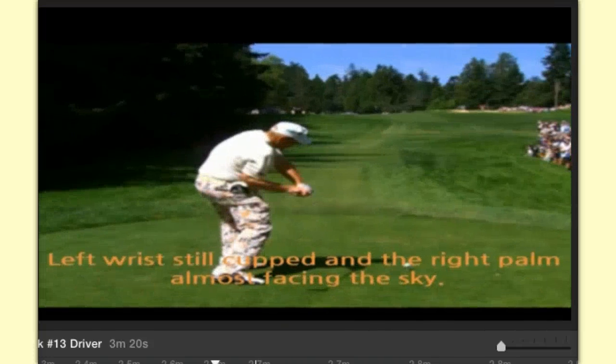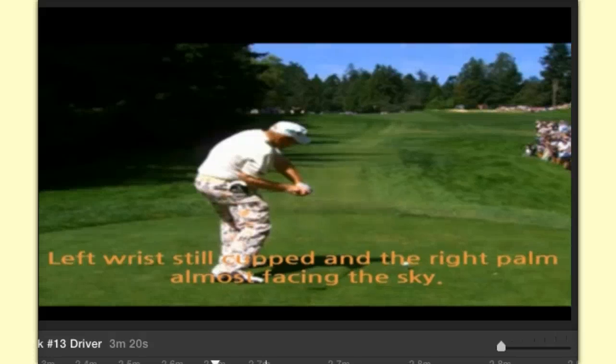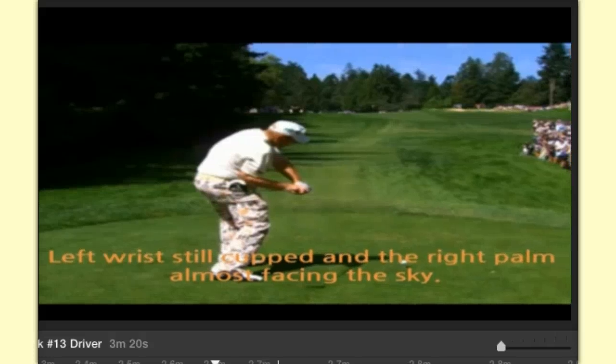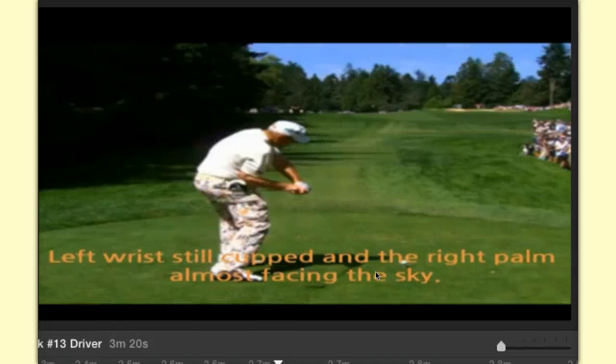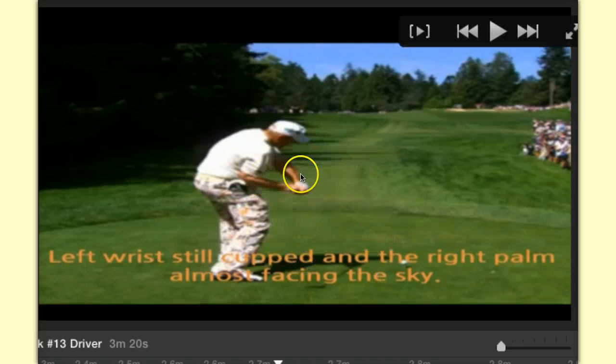Let's get into John Daly. As you can see, it says the left wrist will be cupped and the right palm almost facing the sky. What does that sound like? That is the leveraged release grip. Tour pros use it — this is how you swing the golf club, and it's really easy once you get the hang of it. His left wrist is cupped and the right palm is facing toward the sky.